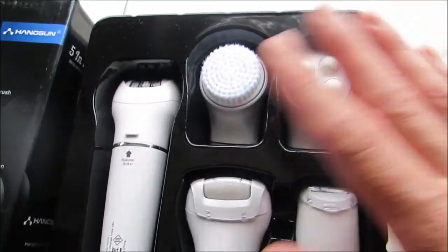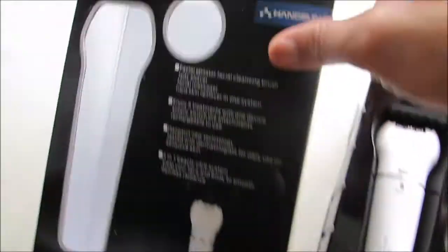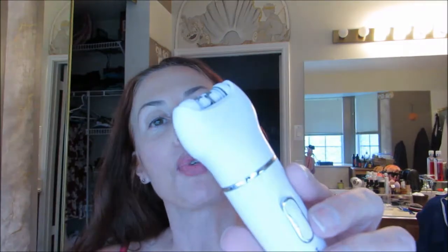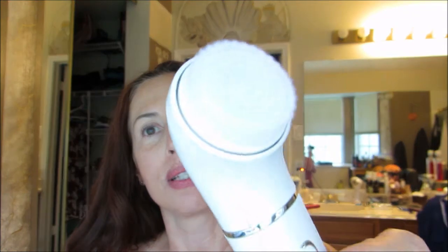Here is the Hang Sun epilator set and the box it comes in. It comes with the epilator and a facial cleaning brush, which I don't personally use because the same brand, Hang Sun, also makes a full-size cleaning brush that I think works wonderfully, so I use that instead.